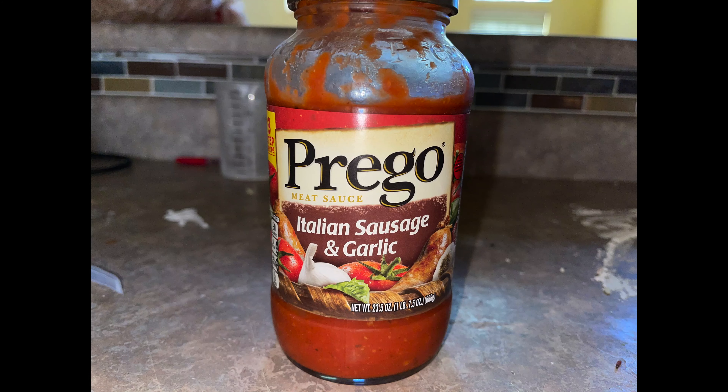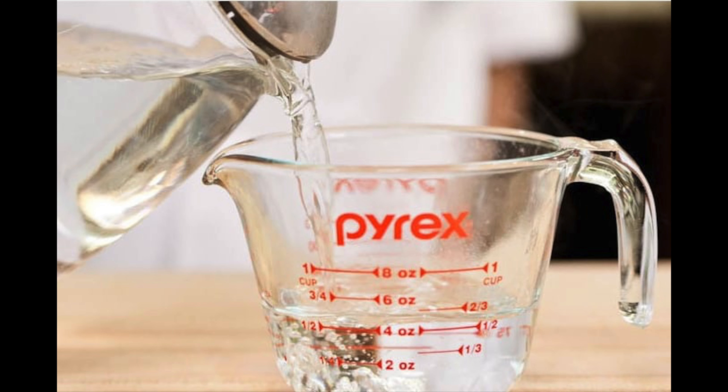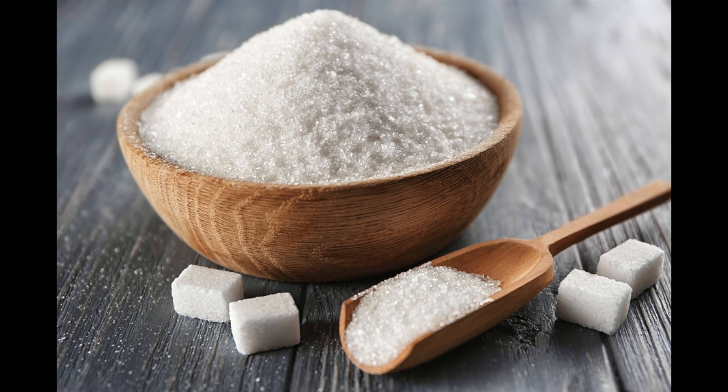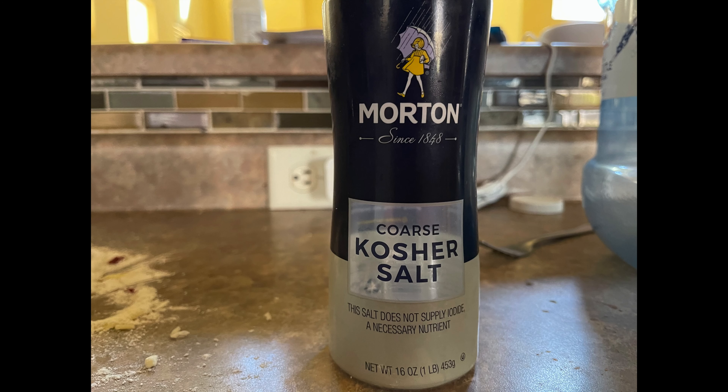We'll need 2 cups of flour, pizza sauce to your taste, some cheese to your taste as well, one cup of warm water, one tablespoon of olive oil, one tablespoon of sugar, one tablespoon of yeast, and one teaspoon of salt.